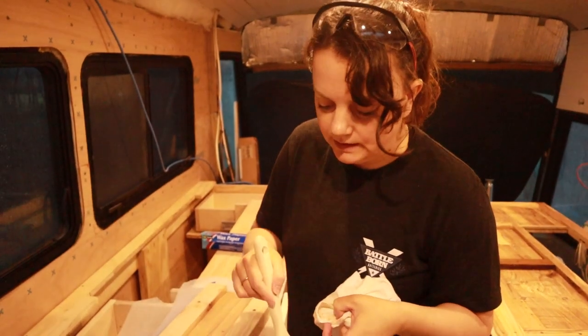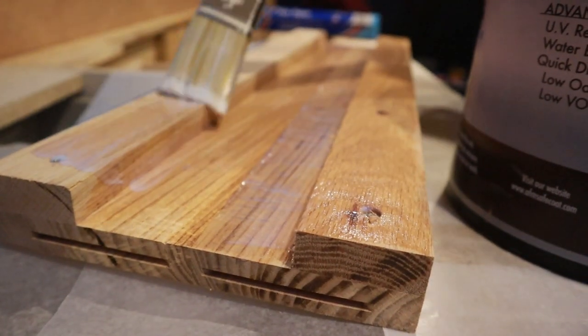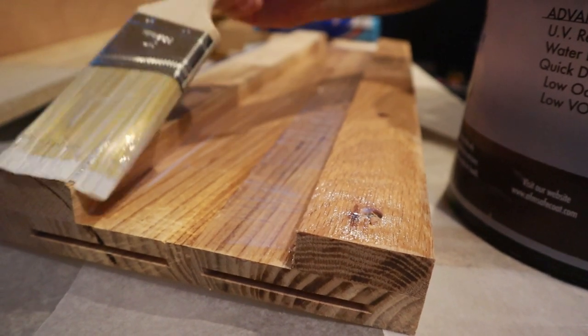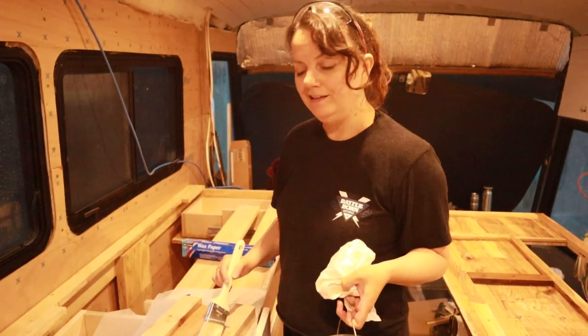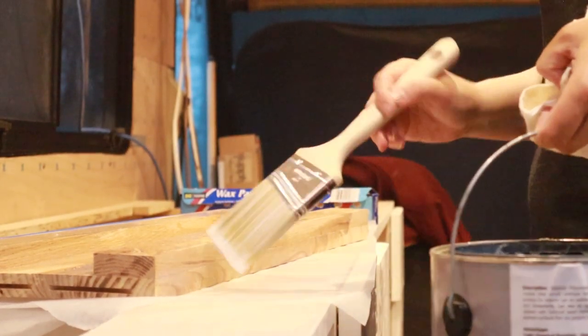We're sealing up the bottom side because the top side will obviously be where we put the stain and seal. But we want to make sure both sides are sealed to protect them from moisture — because if any moisture gets underneath and the wood isn't sealed, the wood could warp.